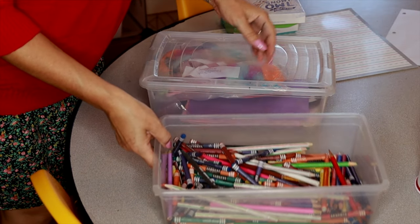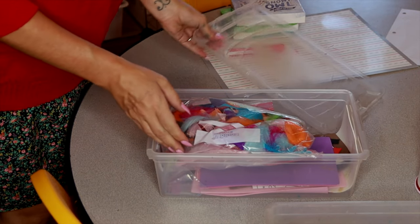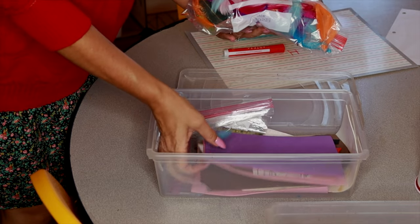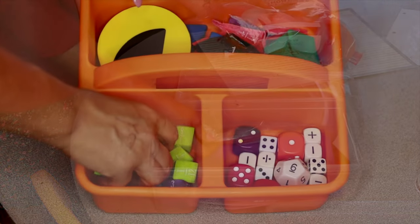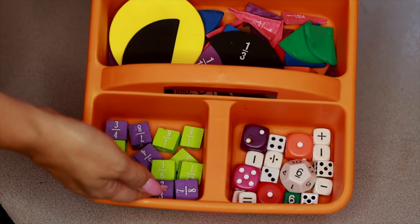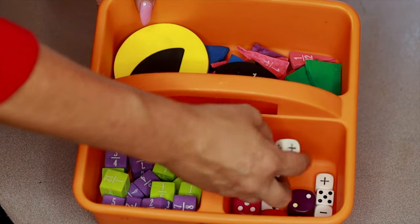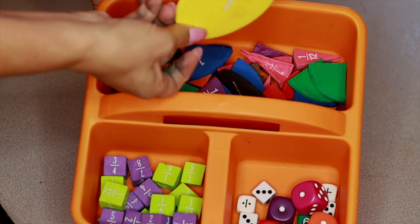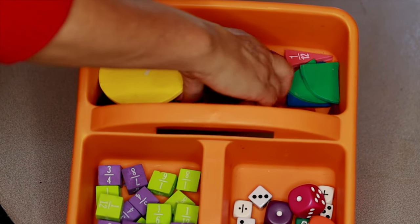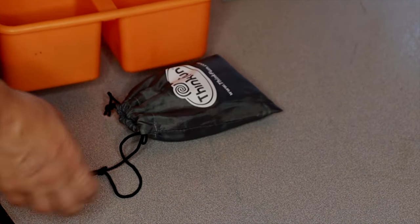I have different bins for crayons and markers, and bins for hands-on craft projects. I have a bin here where we keep different dice pieces, fraction cubes, and foam fraction pieces that have really come in handy. I really love the concept of having a child have something tactile to go along with their course books, so that way the learning has just a little bit more variety, and this really helps the child to learn a little better.